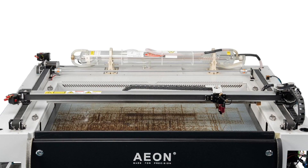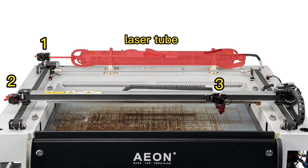To understand it better, first we need to see how the mirrors and beam work together. There are 3 mirrors — mirror 1, 2, and 3 — and of course the laser tube, that's where the laser comes from. Mirror 1 receives the laser from the tube and reflects the beam to mirror 2, then mirror 2 reflects the beam to mirror 3, mirror 3 to the work table — all at a 45 degree angle.